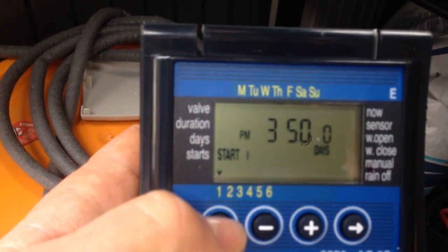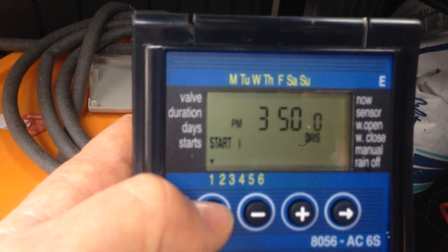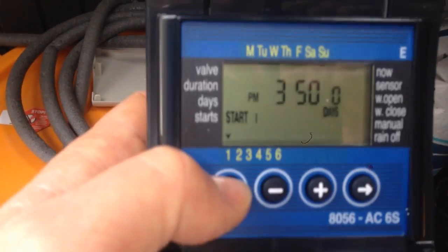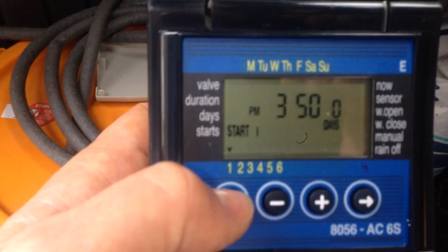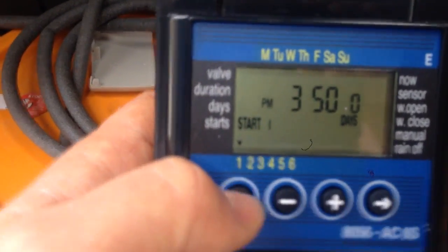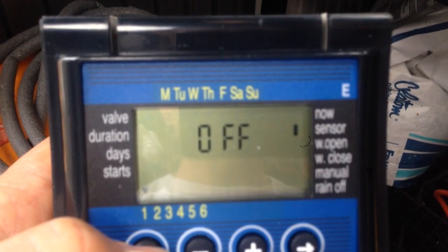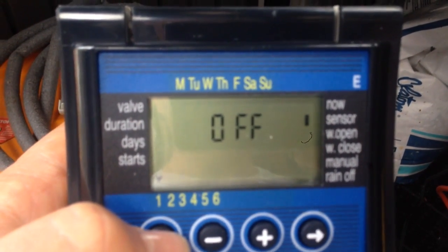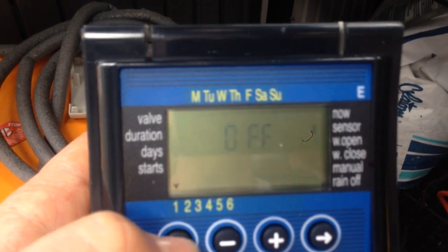Next is the start time. I just leave this as-is — it's saying that the next time you hit a round number of five digits we're at 3:47 right now, so at 3:50 it's going to start, at day zero meaning today. As far as the sensor setting, we don't have a water sensor to measure how much water we're giving, so that is left off.